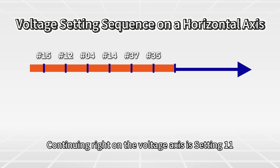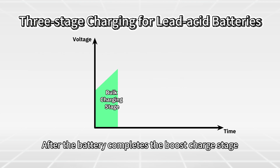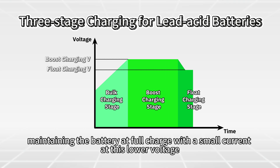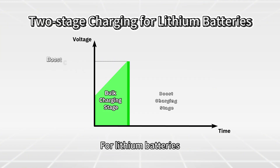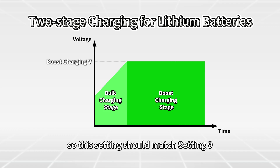Continuing right on the voltage axis is Setting 11: float charging voltage. After the battery completes the boost charging stage, the inverter enters the float charging stage, maintaining the battery at full charge with a small current at this lower voltage. For lithium batteries, float charging is not needed, so this setting should match Setting 9.